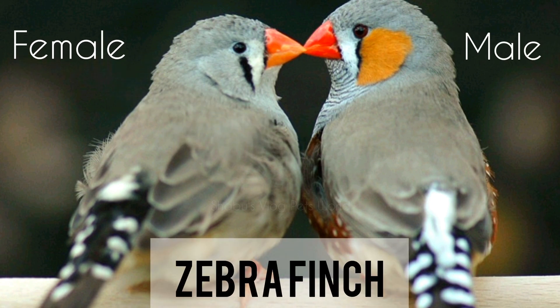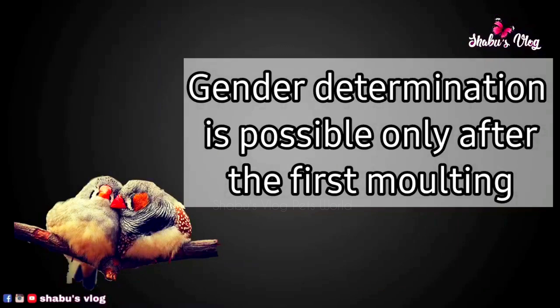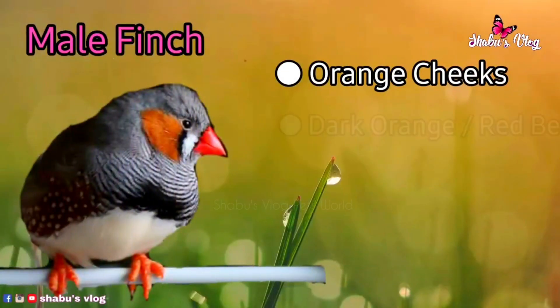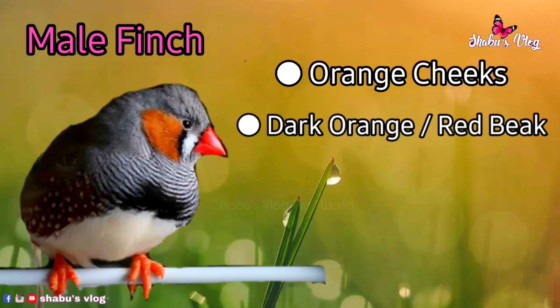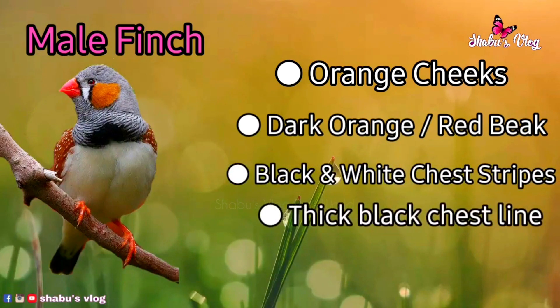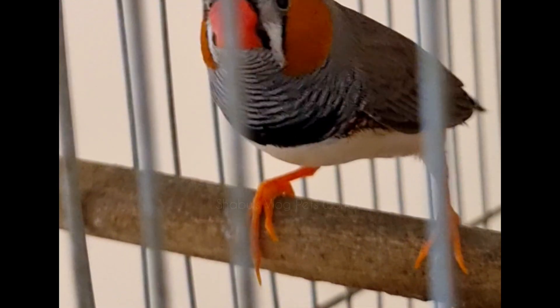How can you tell the difference between a male and female zebra finch during growing stages? Male and female chicks look very much similar. It is very easy to identify male and female zebra finch once the feather development is complete. The male zebra finch has chestnut colored or dark orange colored cheek patches, as well as a black and white barring pattern across its chest.